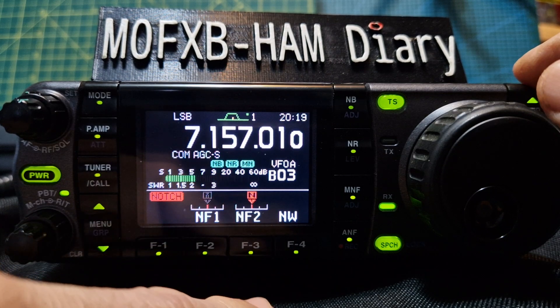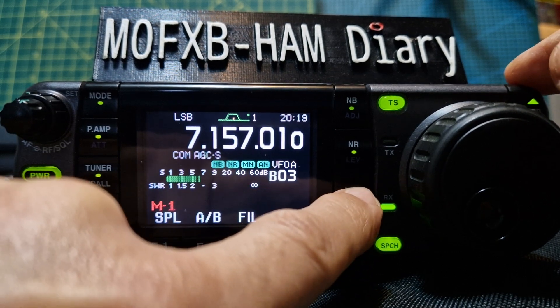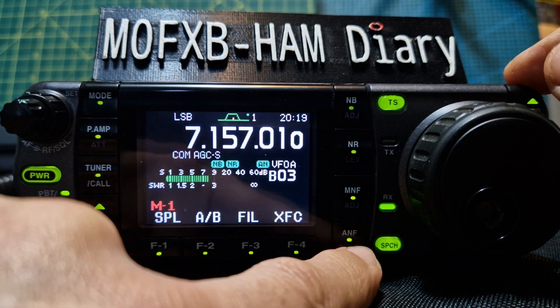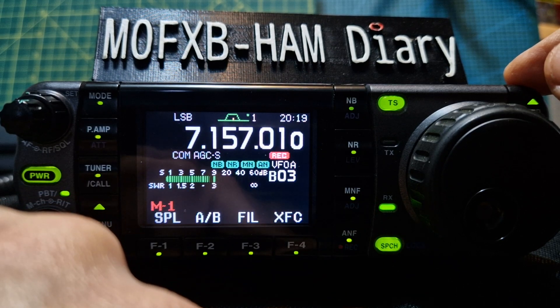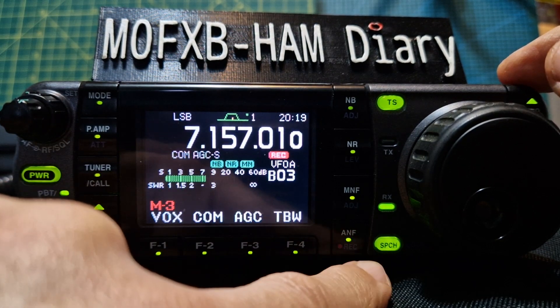The ANF button — hold it down and you get auto notch and manual notch options. If you select record, look at that — it starts to record. There is a whole recording menu we'll do a separate video on, but that's the ANF function.